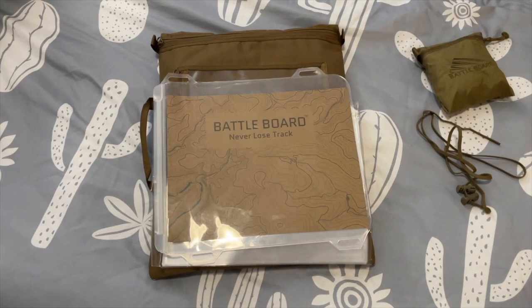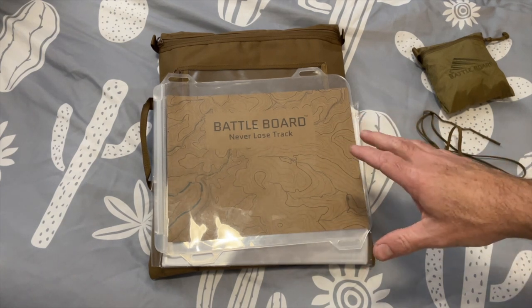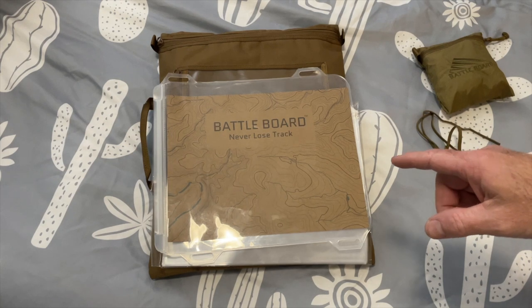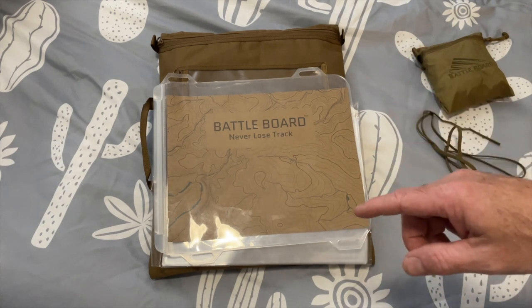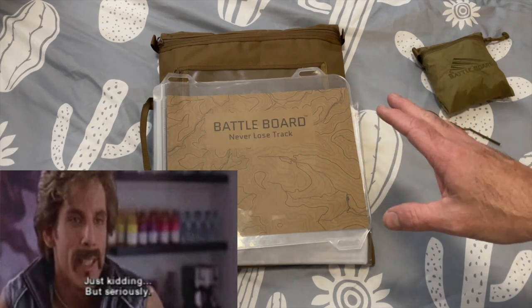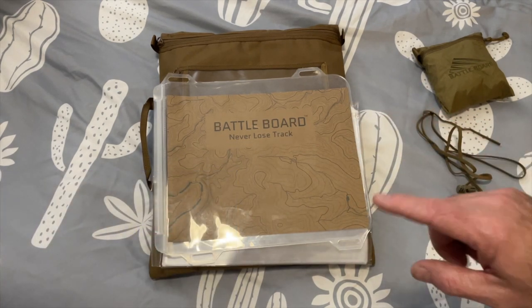Got kind of a twofer video for you today — show off what I just got and go over why I got it and what it's going to be used for. I want to start off by saying, Prepared Airman, I blame you for this — just kidding — but your video did inspire me.